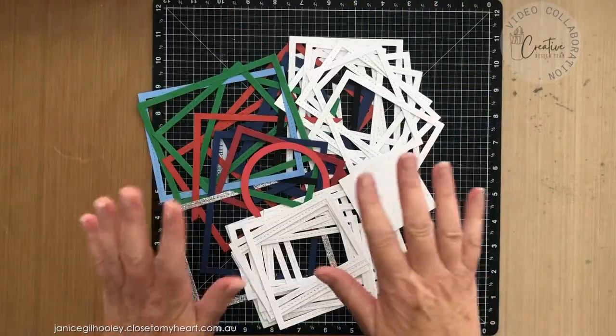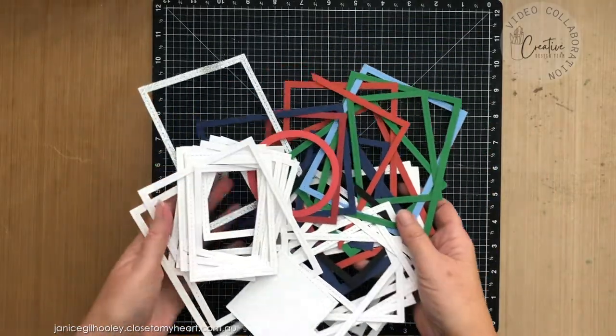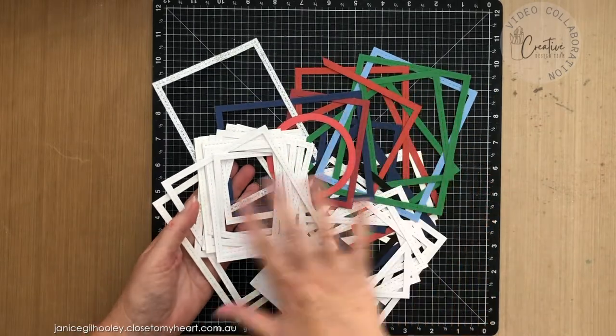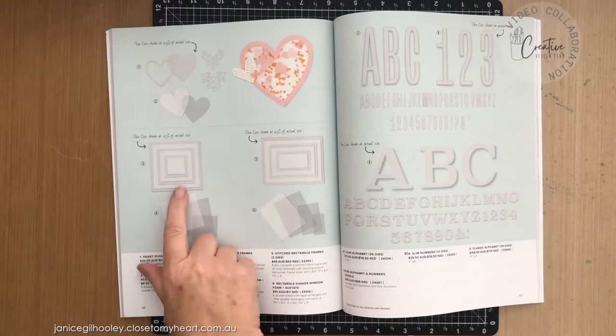I thought today I would show you a way that I've thought of creating and layering these up, just a little bit, in simple black and white format. But of course you can do this in any sort of color format that you would like. Currently in the core catalog we have stitched square frames and stitched rectangle frames.